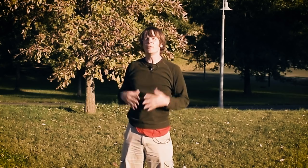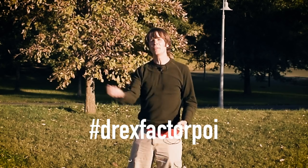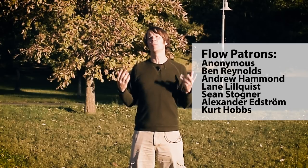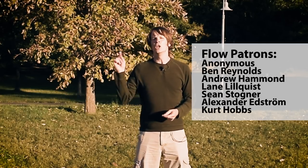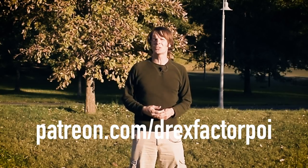I hope you guys enjoyed playing around with this one as much as I enjoyed writing it. Head over to Instagram with your videos of this combo and post them with the hashtag DrexFactorPoi — I would love to see other people out there crushing this. A massive thank you to all of my wonderful supporters on Patreon; you guys are the reason I'm able to keep on making these videos. If you'd like to sign up to support the work I do, head on over to Patreon.com/DrexFactorPoi. Please remember to like, share, and subscribe to help this channel grow, and I will see you guys next time. Peace.